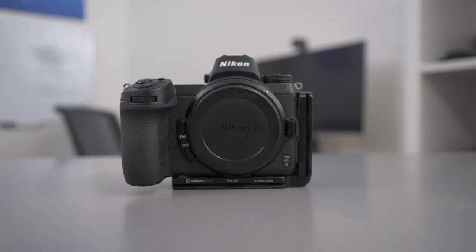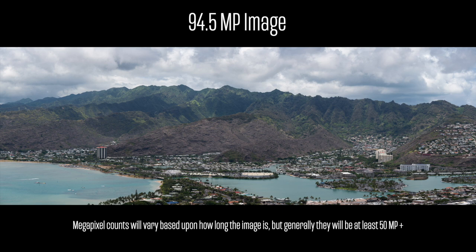What is up y'all, it's the Project Photography back with another video. Today we have an incredible tutorial on how to shoot panoramas — essentially you are able to turn your 24 megapixel camera into a 70 megapixel beast. This is one of my favorite landscape photography techniques because it lets us create higher megapixel images and whatever aspect ratio we want without losing megapixels.